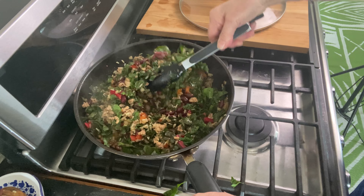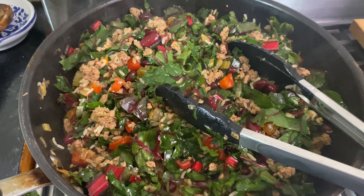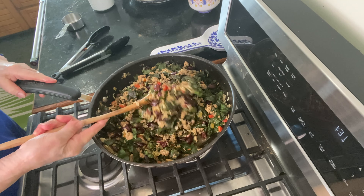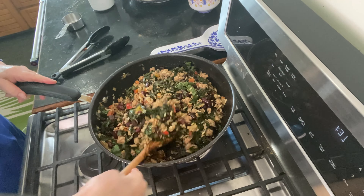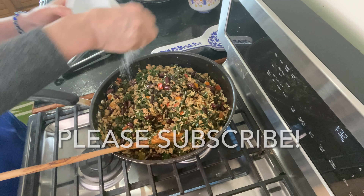This is looking really beautiful with all these colors. You're just going to cook your swiss chard a little bit more. I'm stirring it all up, really blending that swiss chard into the bottom, and now I want to put a lid on this and cook it for about five minutes more.